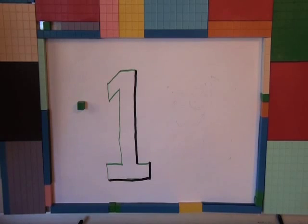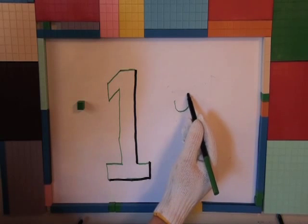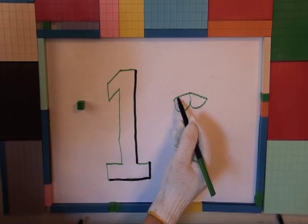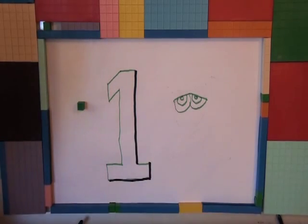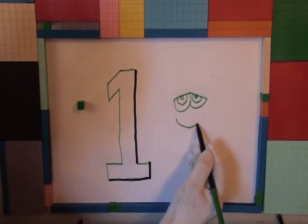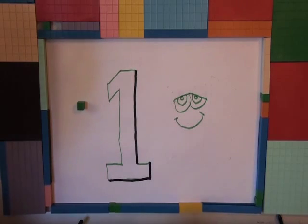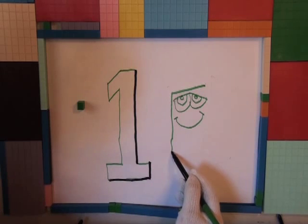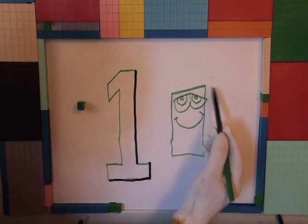Very good. Now what are you doing? And just what is this supposed to be, Mr. Helping Hands? You were drawing ones! It looks like a face.